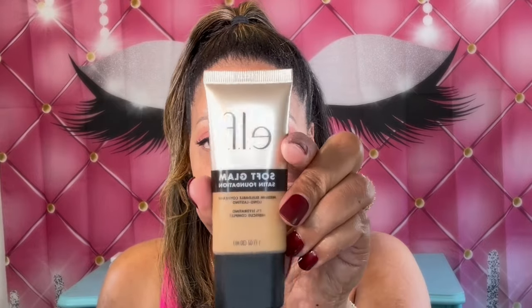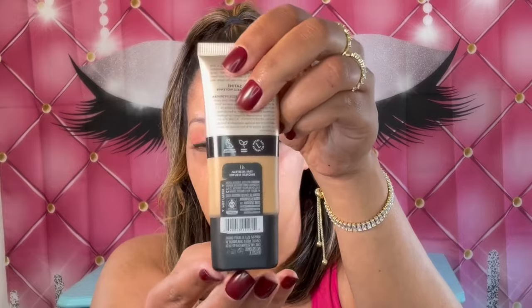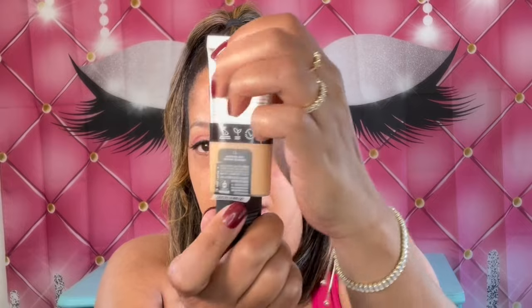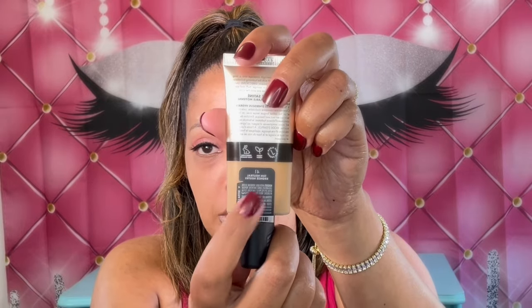I'm going to go ahead in with the foundation — this is the product here. You do have to be careful with the packaging because on the back, when you're opening the lid, as you can see, it wants to come off. So just be careful if you don't want to lose your shade color. Now I'm just going to go ahead and apply it on my skin.